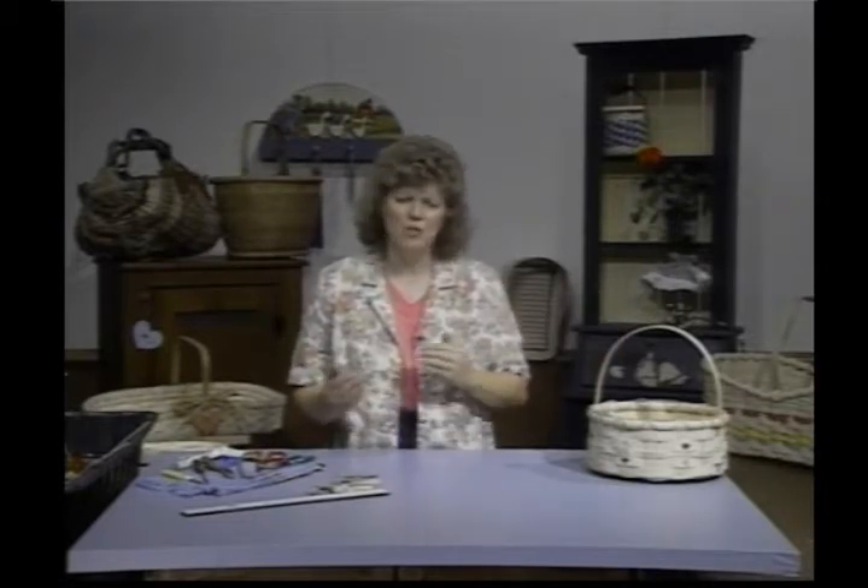Hi. Welcome to Country Basket Weaving. I'm your hostess, Sandy Atkinson, and this is our third series. We're going to be working on our pie basket today, but before we get into that basket, I'd like to go back and just review some of the materials that we'll be using.